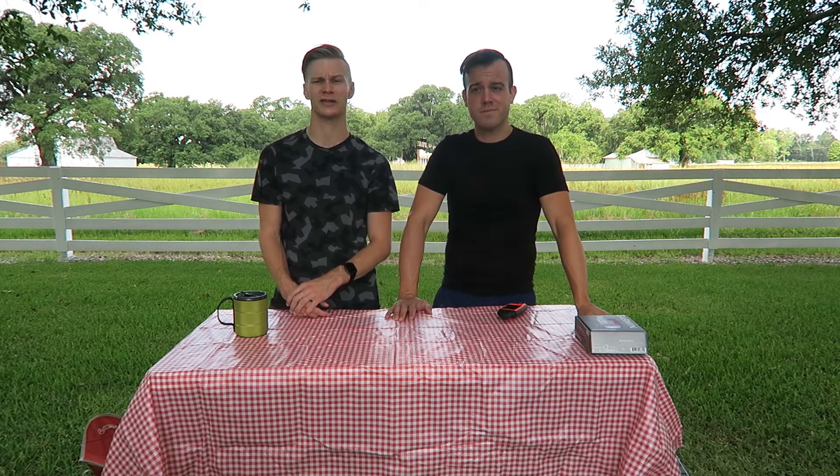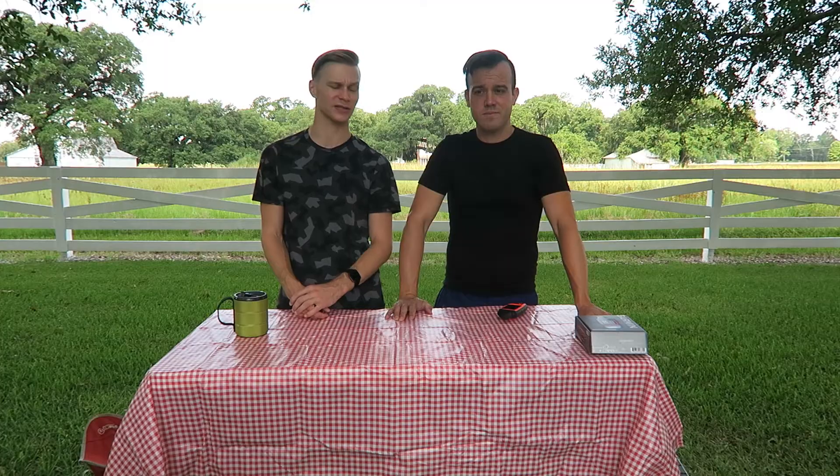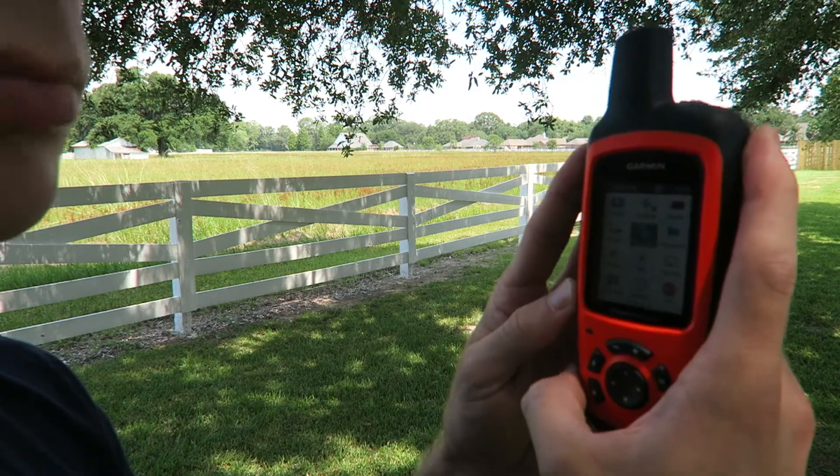Pro tip: for best connection with the satellite, attach the device to a backpack or to your upper body. Andres has found that by holding the device straight up and down it allows you to connect and send messages better.